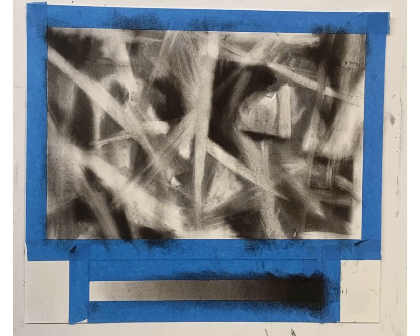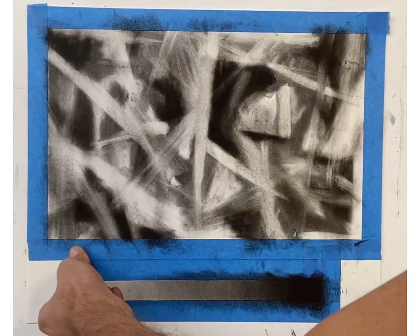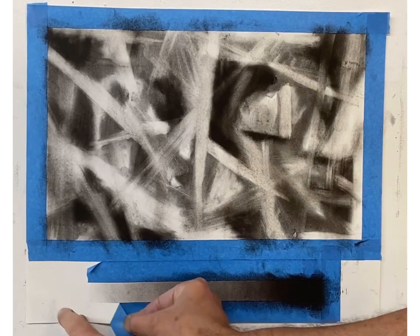...you're going to take your piece outside and spray it with your fixative. I'm spraying it right now in my studio because I have really good ventilation, but I want you to make sure you go outside and spray it outside. Keep your drawing up against your pad, have it vertical against a wall — just as long as it's outside and you're not spraying it indoors. After that, make sure you take off the tape.